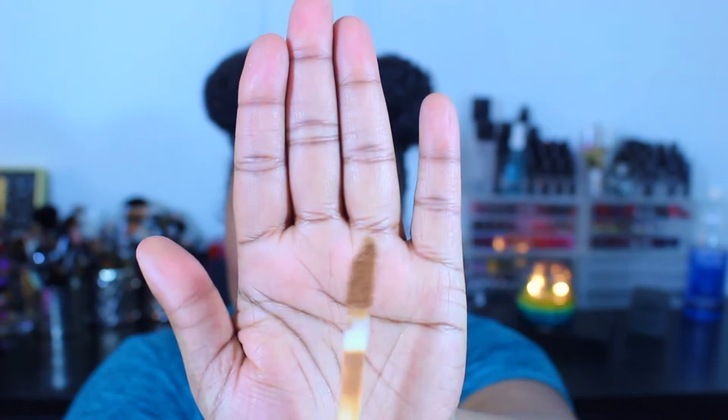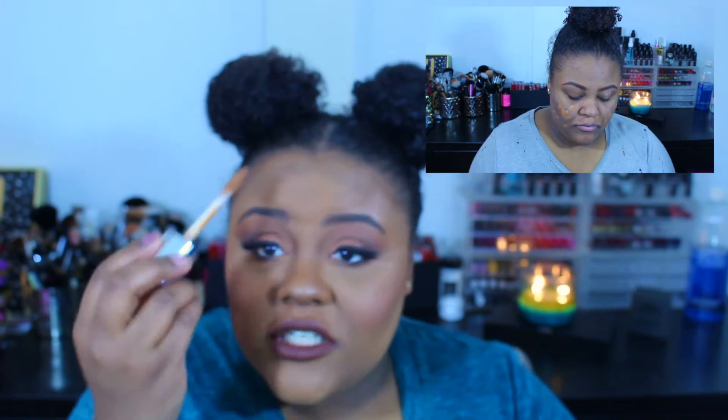I'm wearing it today and I believe it has great coverage. It's very similar to the Milani but at the same time it's not. So let's talk about the packaging — it comes in a glass jar. I believe it has one full ounce, which is standard. It does not have a pump but it has this very unique applicator, which is like an enlarged doe foot with a slant at the tip where the product is held. This literally allows you to apply it as a concealer, dot it on and blend it out, or just smear it all over your face as a foundation.